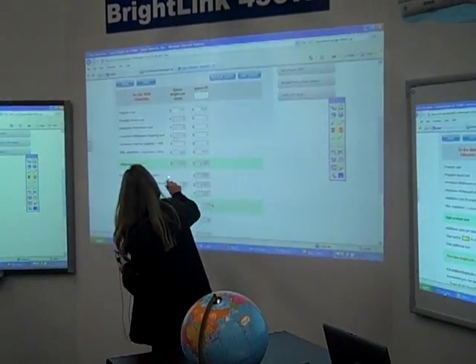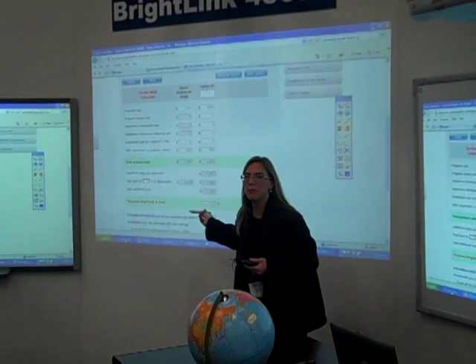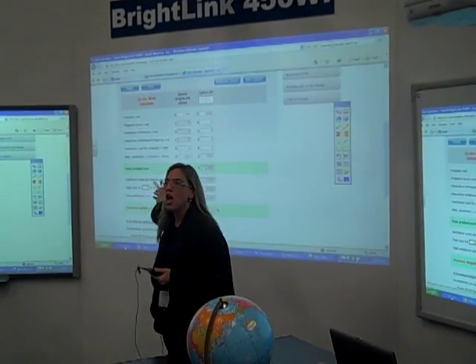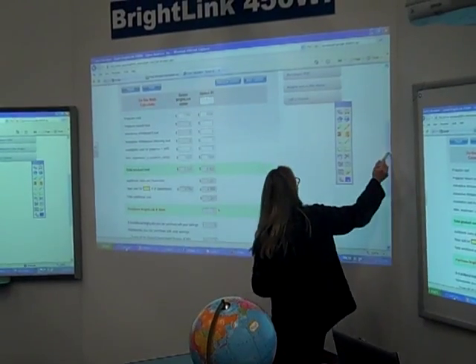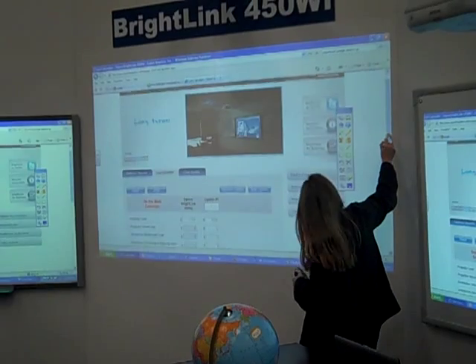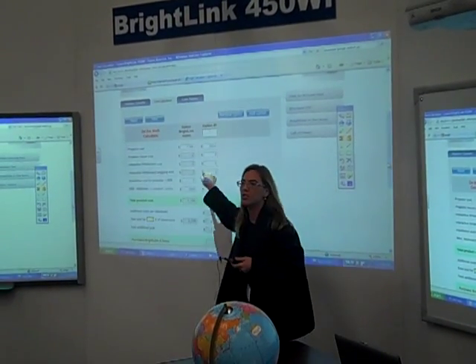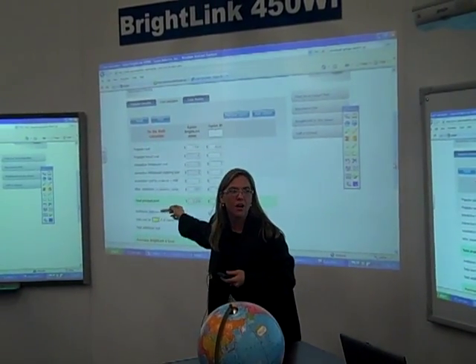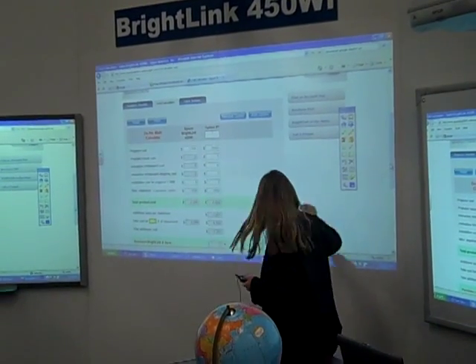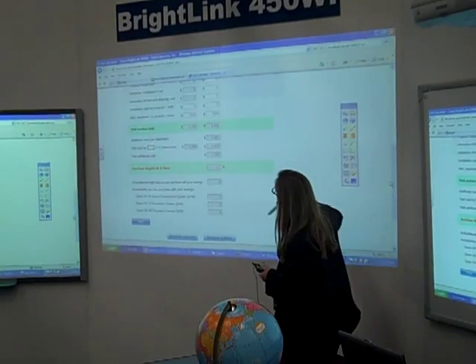Here's the cost calculator. Somebody came up to me — she had already had a bid and wanted to do her own math to compare. You can come here, at epson.com/Brightlink, right here to the cost calculator. You can put in the options you're looking for and compare and do your own math based upon the solutions you're looking to do.